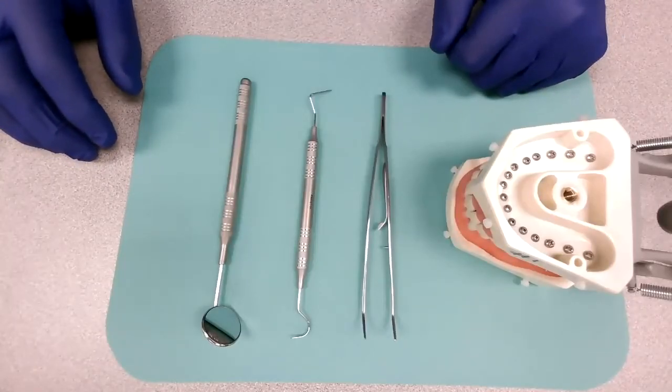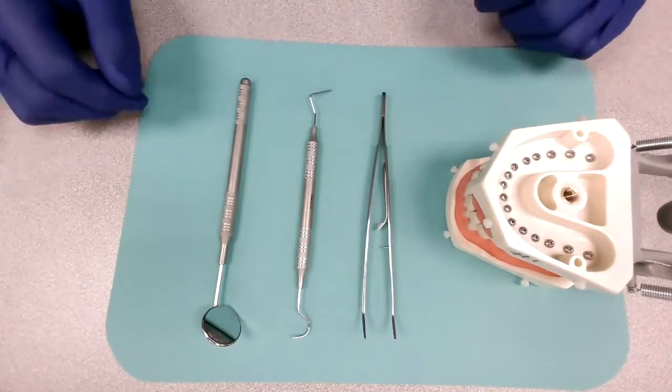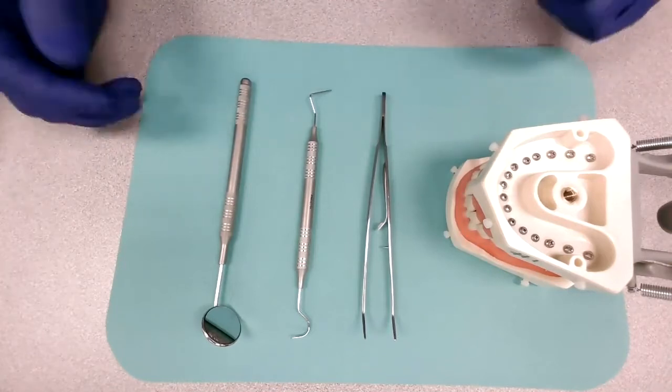Hello everyone. Today we're going to talk about the basic setup. For most dentists, a basic setup is composed of three instruments.